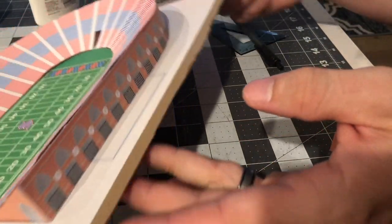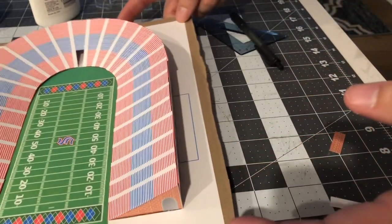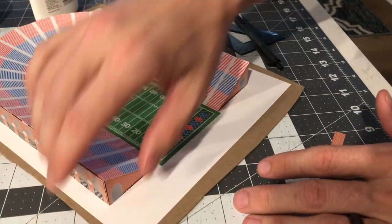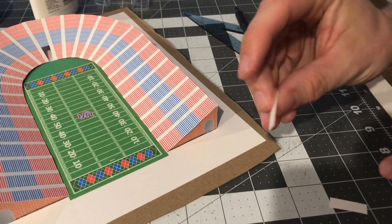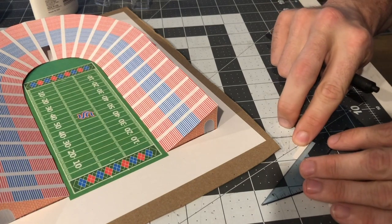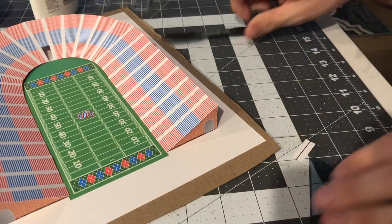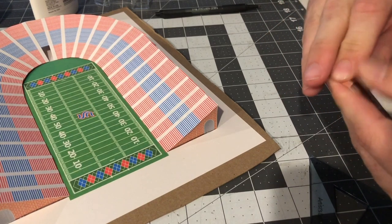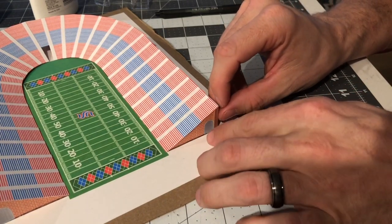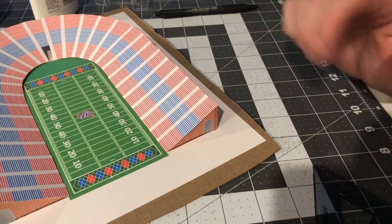Gaps at the ends of the stadium — that's what piece number nine is for, which I've already cut out. Piece number nine is a small piece with bricks on it. Draw a line down the middle of it — back to that super secret about drawing a line to create a crease so it folds easily. Fold it in half, then glue it right into the corner to cover the gap. You may want to trim off some edge so it doesn't cover the little door or other decorative pieces.